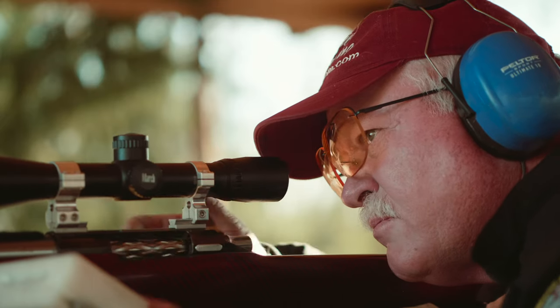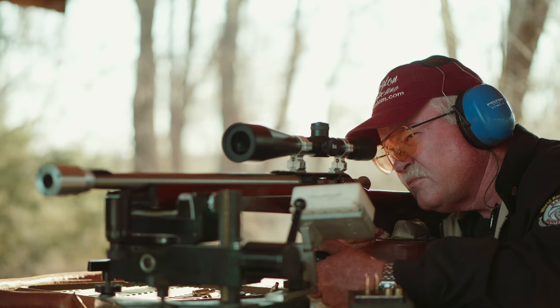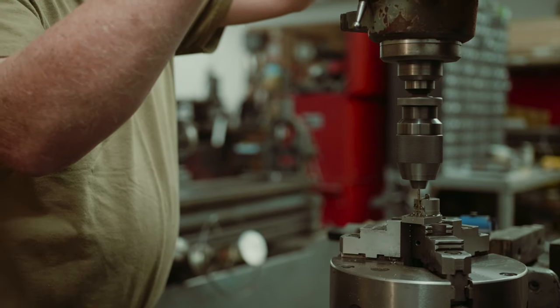Most bench rest shooters are pretty compulsive people. They want to do everything themselves — anything that has to do with shooting, they want control. Bench rest shooters are control people; they want to control everything they can. The best way you can control your rifle work is to do it yourself.